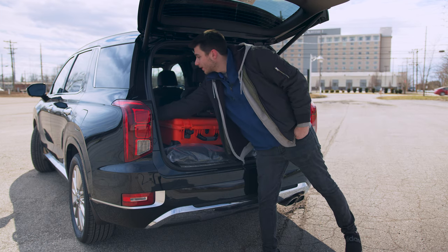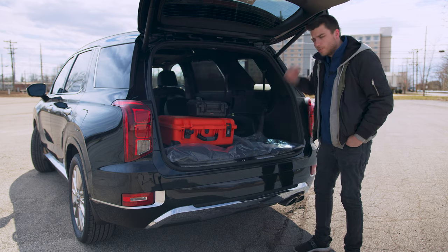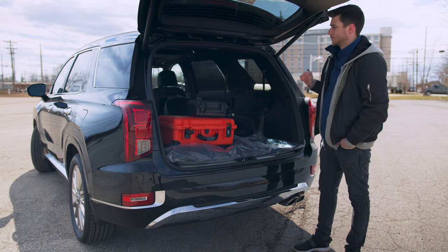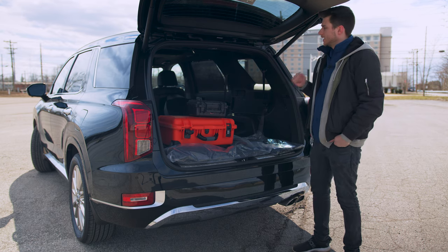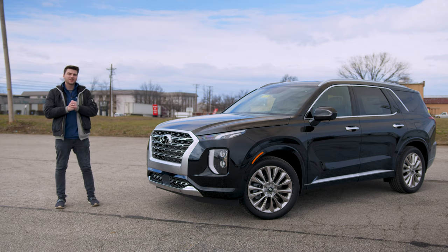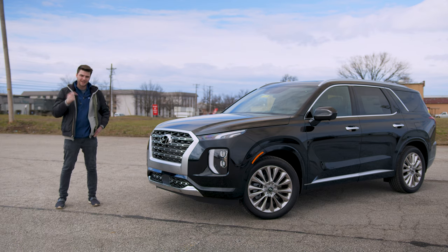You can do the same with the front rows — one-touch those and they fold right down. So you've got a lot of storage space with all the rear seats folded down. Super handy, really nice feature to have. That is everything on the exterior. Let's go ahead and hop inside.